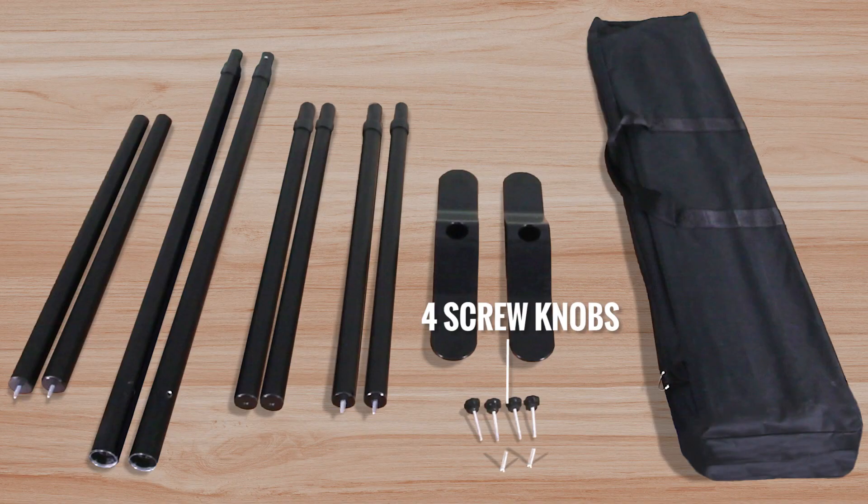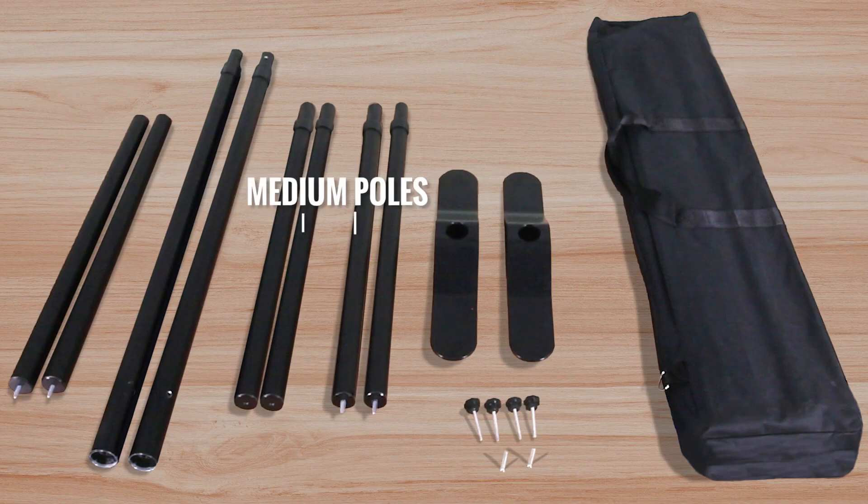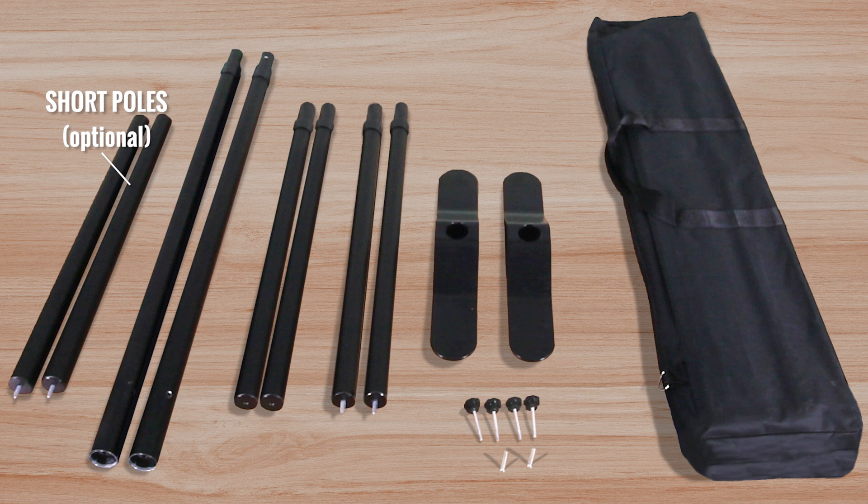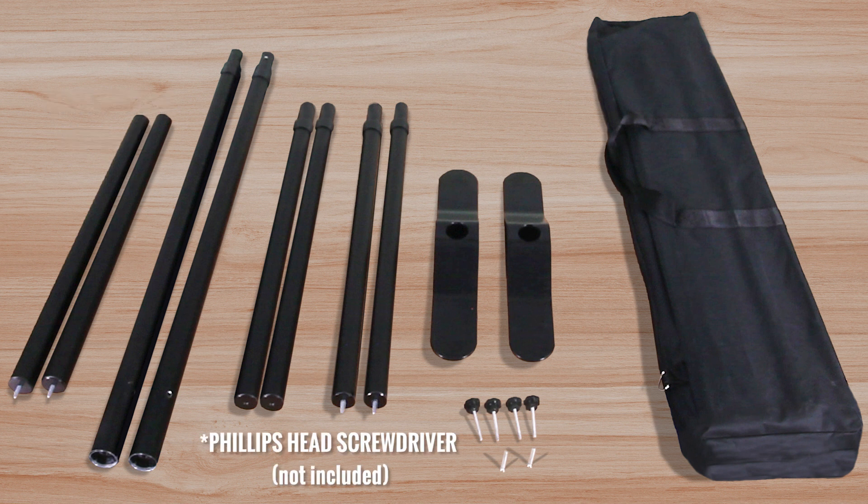The stand comes with four screw knobs, two bolts, two steel bases, two sets of medium poles which we will screw into each other, two longer poles, and the optional two short extension poles. You also need a Phillips head screwdriver that is not included.